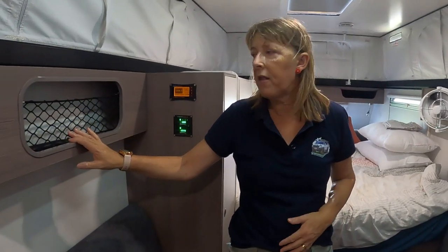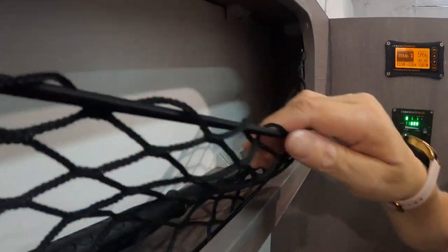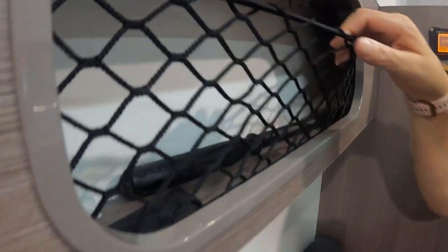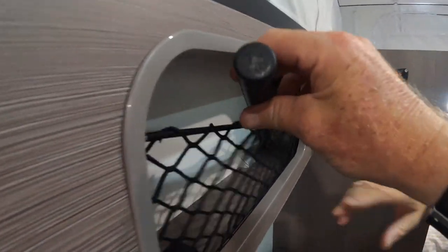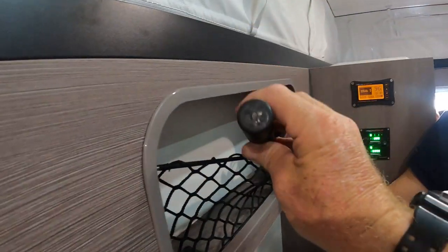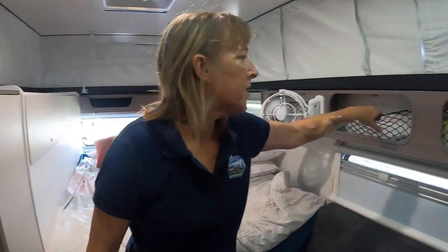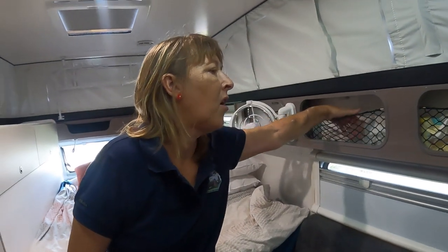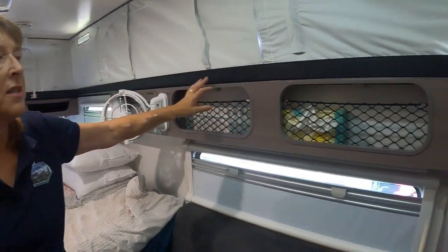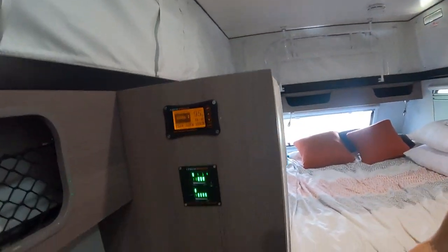We've got some pretty good storage in the van. There are these little side pockets with elastic - you can fit a fair bit in them. I use one as a monster can side pocket. There are three on the other side too - really handy for clothes, toiletries and things like that. Then we've got our main cupboard here with a couple of shelves, got a bit of extra wiring in there now.